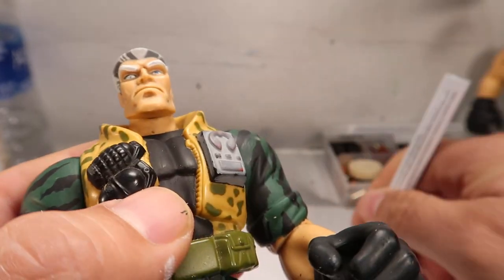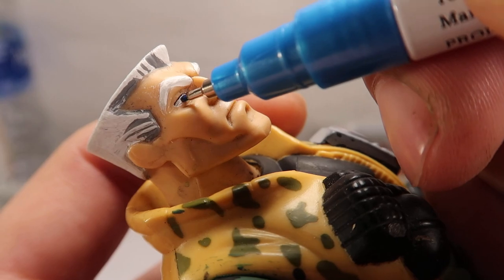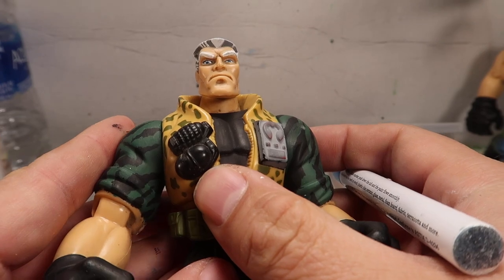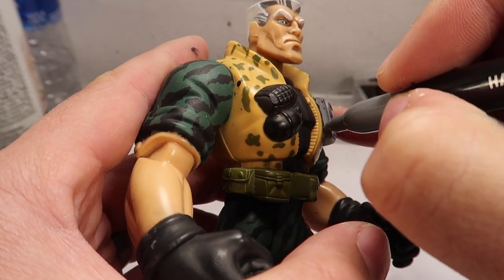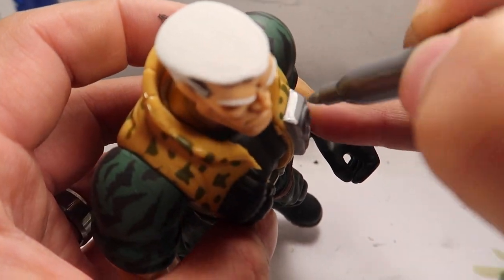This is easier to do with the marker - with the marker it's a lot easier. You can just lay down the ink and it should be good. If you guys are precise with the paintbrush, by all means go ahead. Whatever works for you guys, do it.